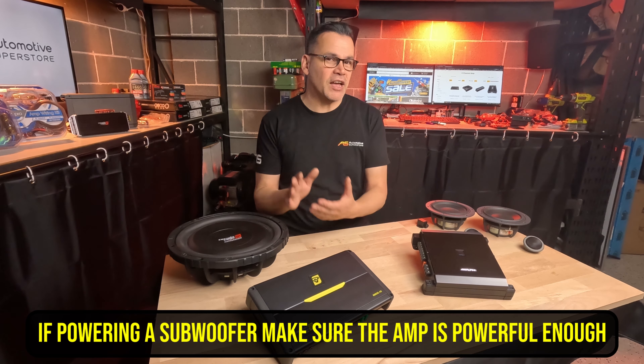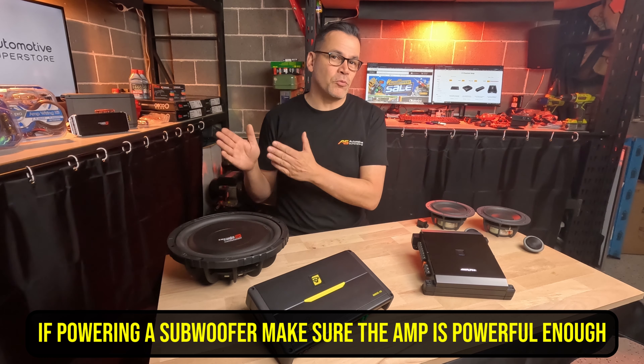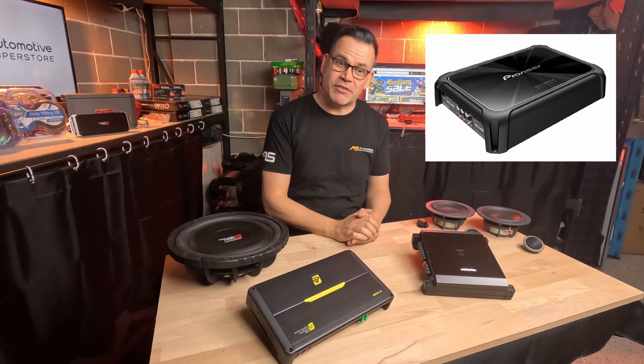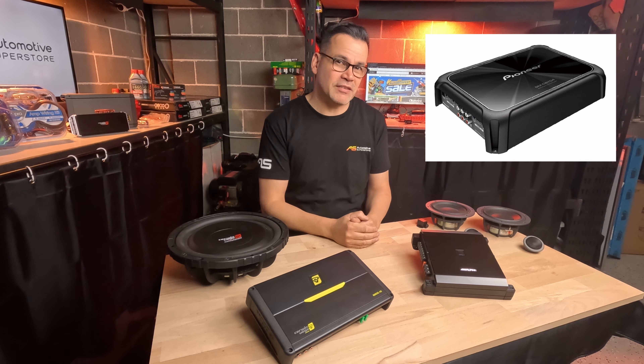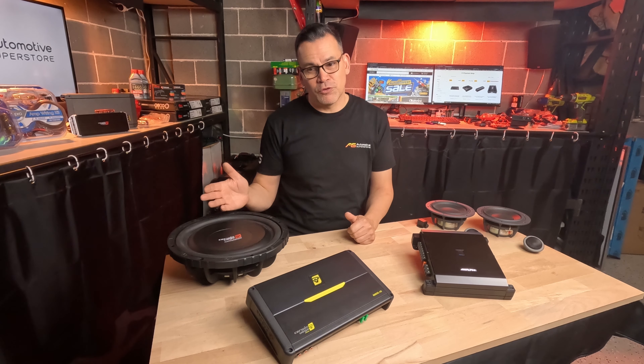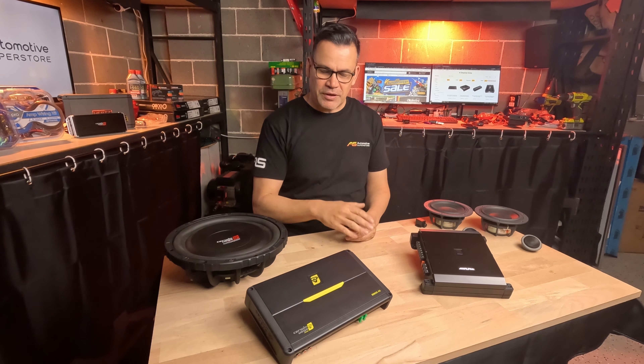Think about that. We do have models like the Sinn Vega and others that will make two, three, or four hundred watts RMS when bridged. Pioneer's GMD-8704 and GMD-9704 are two excellent and well-priced examples of that. Just be mindful that whatever subwoofer you choose, the amplifier when bridged provides enough power.